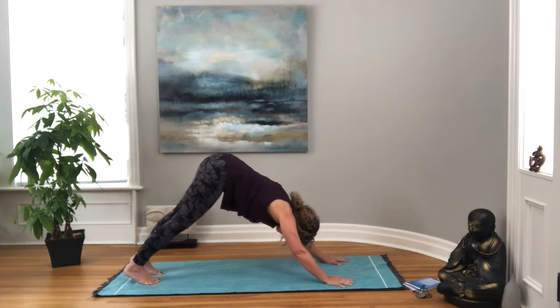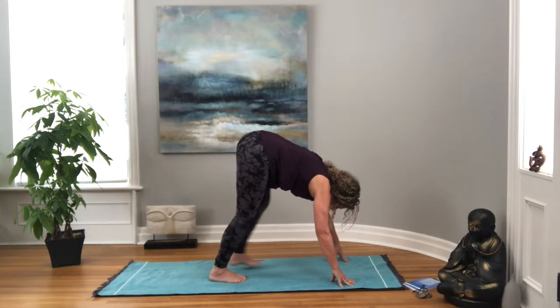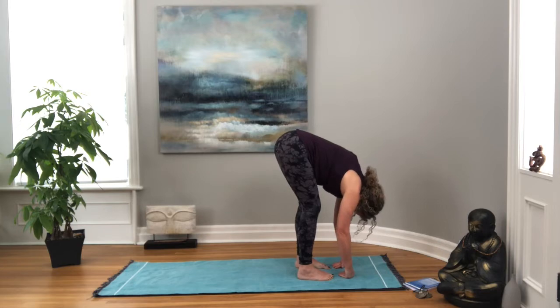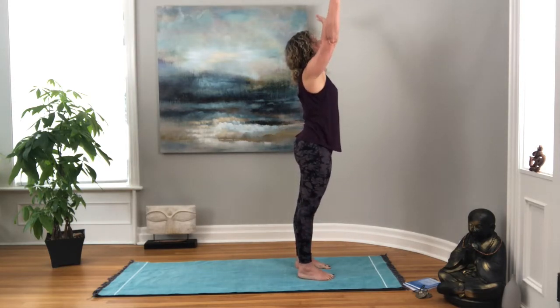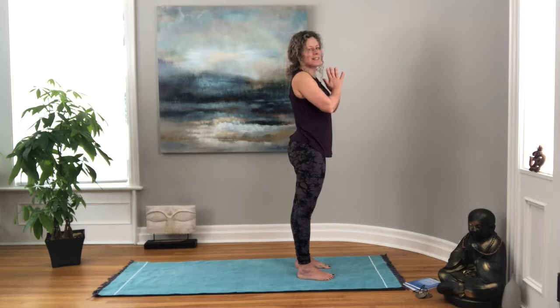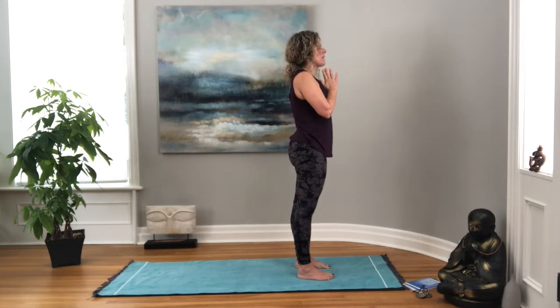Then we'll lift the hips up, coming back into our downward facing dog. This time let's walk the feet up to the hands, folding back over our hips, coming to the top of your mat. Squeezing your thighs together to protect your lower back, we're going to reach the arms nice and big and wide, all the way up to the ceiling, and then back down to our heart. Taking a moment, closing your eyes, settling back into Tadasana, or mountain pose.